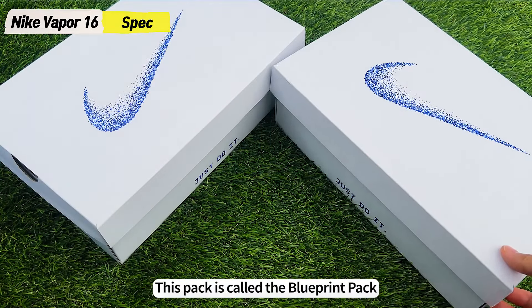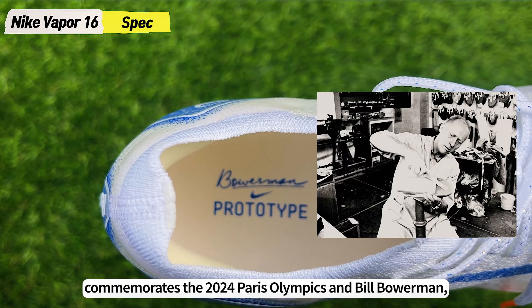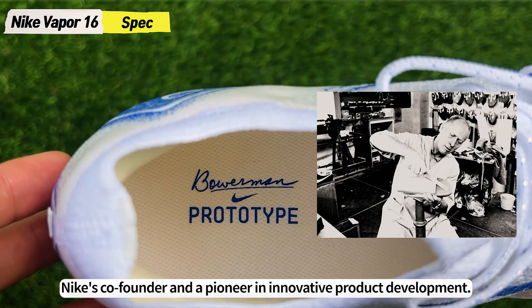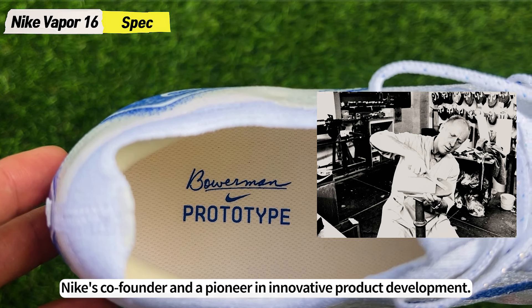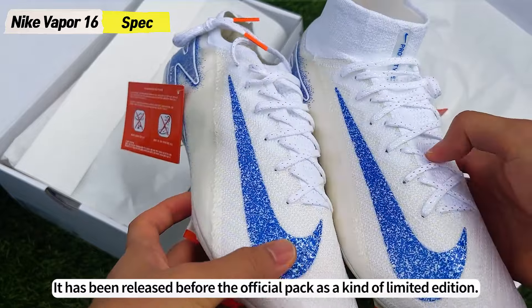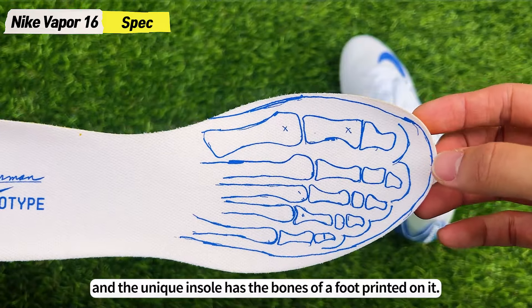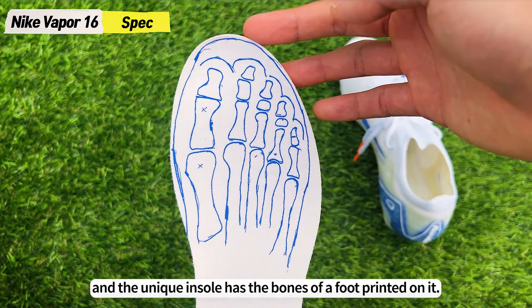This pack is called the Blueprint Pack and commemorates the 2024 Paris Olympics and Bill Bowerman, Nike's co-founder and a pioneer in innovative product development. It has been released before the official pack as a kind of limited edition. The white base and the blue swoosh logo look great together, and the unique insole has the bones of a foot printed on it.